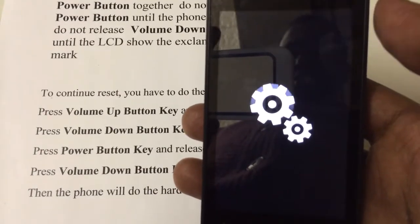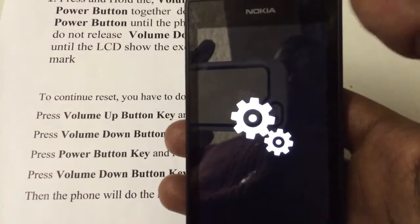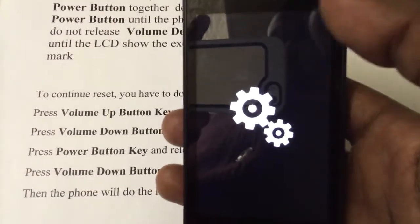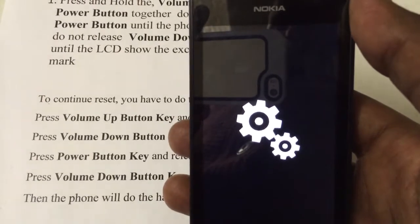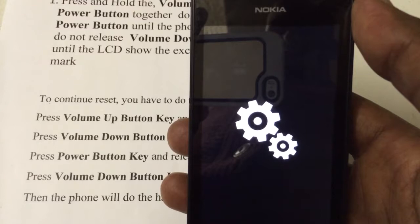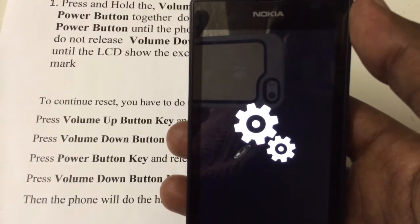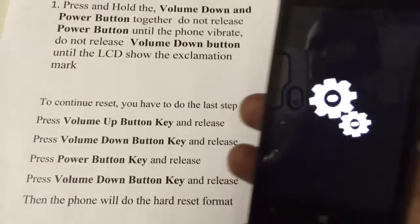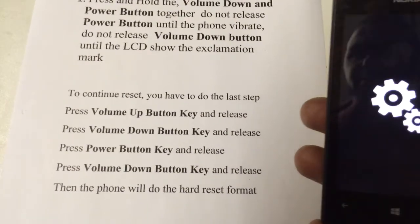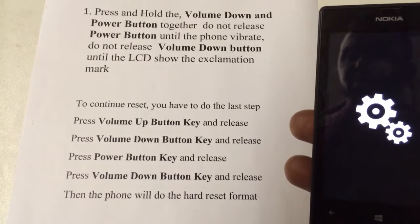And I repeat — by doing this, you will lose all your data. Everything will factory reset the phone. And I repeat: by doing this, you will lose all your data.